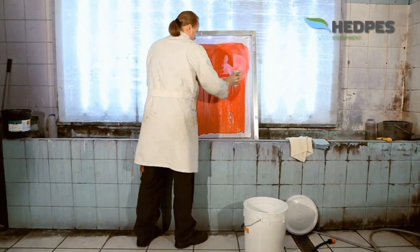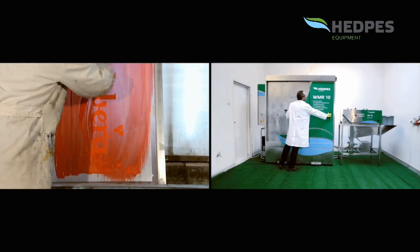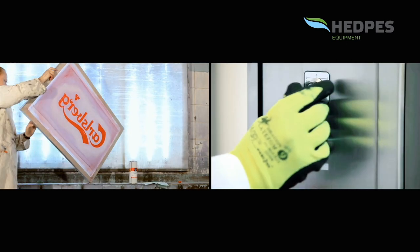Cleaning stencils using cloths soaked with solvents does not have to be a problem for the employees performing this task, or even for the environment.